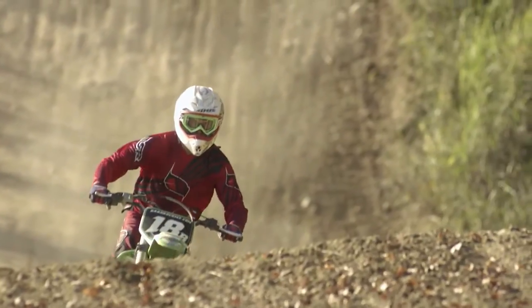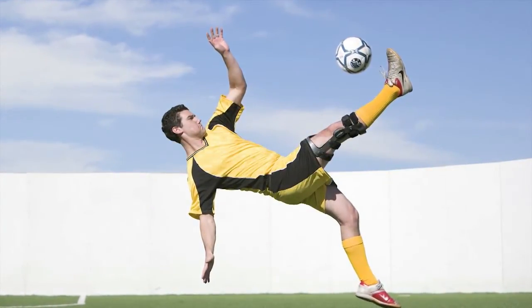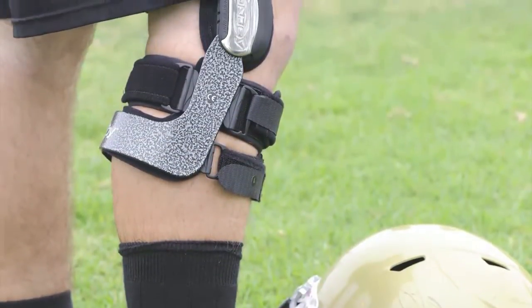If you're an athlete participating in extreme or contact sports, or a very active person with moderate to severe ligament instabilities, or are recovering from ligament reconstruction, you need a knee brace that can protect and stabilize your ligaments and endure your toughest workouts.